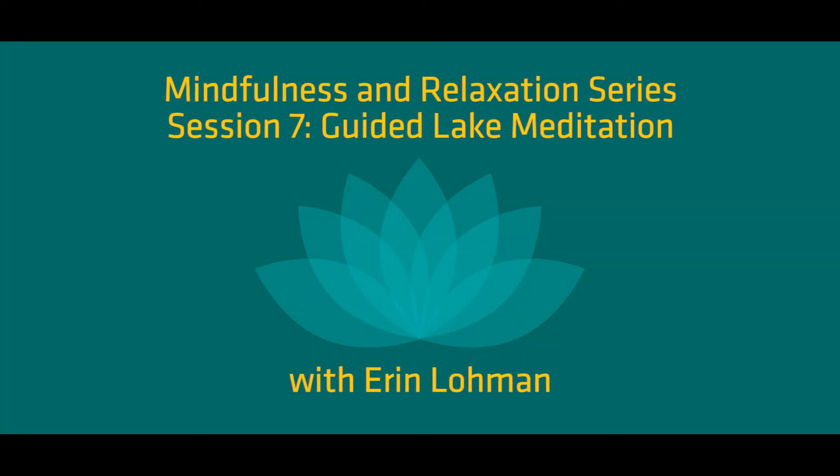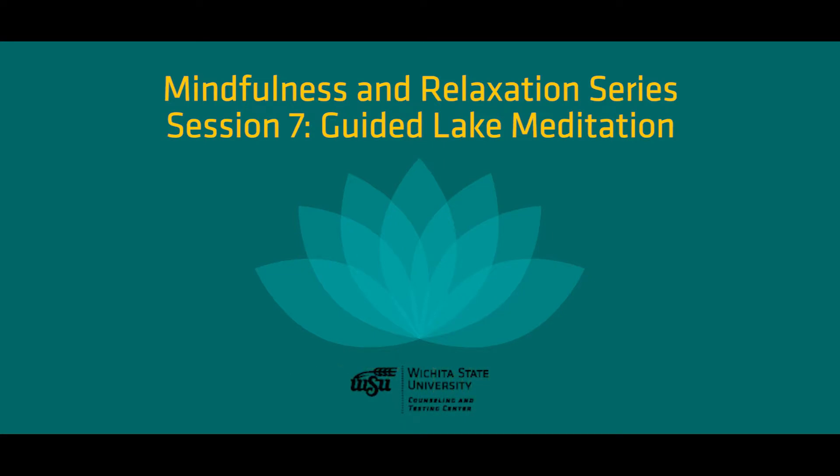Hi there, my name is Erin Lohman and I'm a staff psychologist at the Wichita State University Counseling and Testing Center. Thank you for joining us for the seventh session in our mindfulness and relaxation series. Today we will be practicing a lake meditation. If you are new to mindfulness, consider listening to session one of our series since a brief overview of mindfulness is provided there.